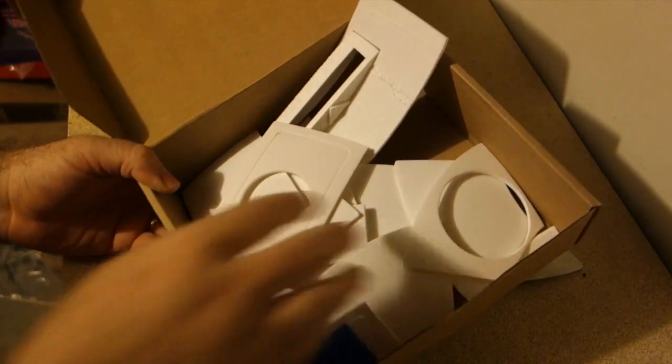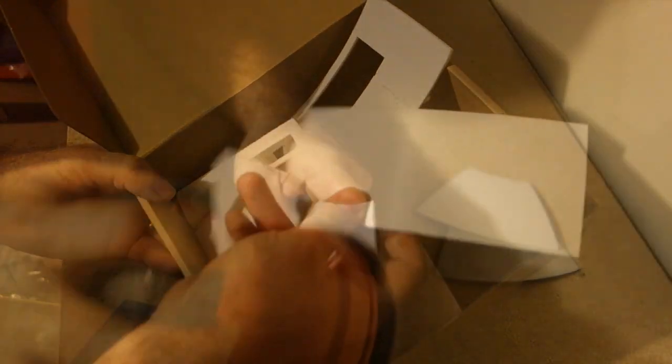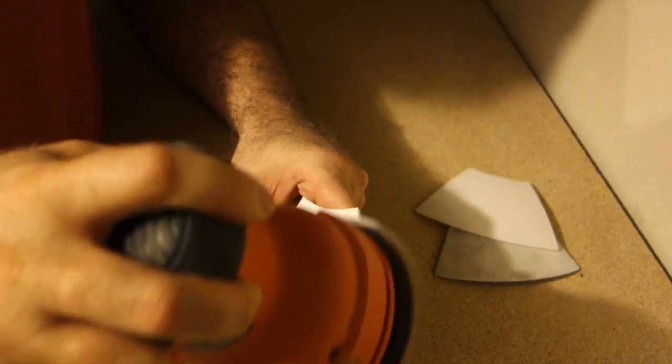Here are some, but definitely not all, of the external panels and other pieces that are attached to the dome. Each one of them had to be sanded and prepped for painting.